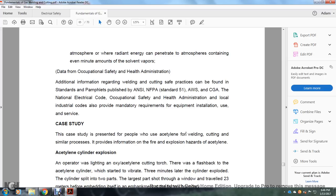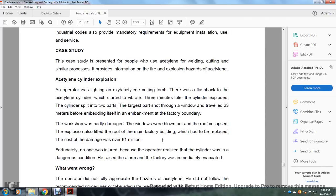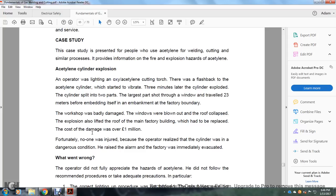Case study: The case presents an acetylene welding and cutting cylinder incident providing information about fire, explosion hazards, and acetylene cylinder explosions. While operating and lighting an oxy-acetylene cutting torch, there was a flashback to the acetylene cylinder, which started to vibrate. Three minutes later, the cylinder exploded and split into two parts. The largest part shot through a window and traveled 23 meters before embedding in an embankment at the factory boundary. The workshop was badly damaged, windows blown out, and the roof collapsed. The explosion lifted the roof of the main factory building, requiring repair at a cost of over $1 million. Fortunately, no one was injured because the operator realized the cylinder was in a dangerous condition, raised the alarm, and the factory was immediately evacuated.